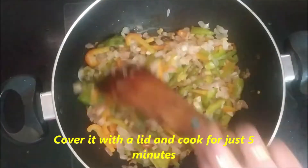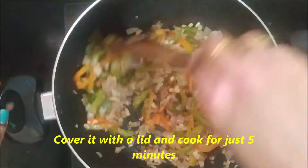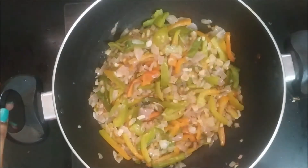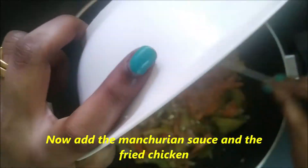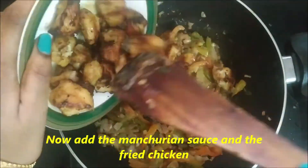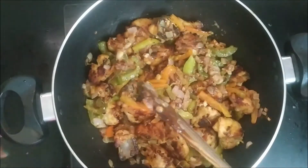Now we will add and cook for 5 minutes. We will add a little more of the sauce. The chicken is ready to fry in the pan.